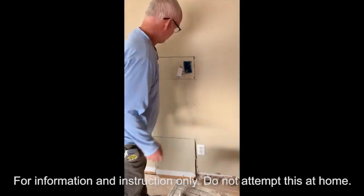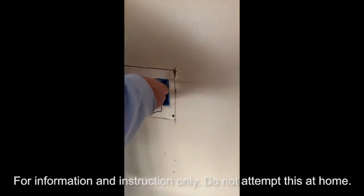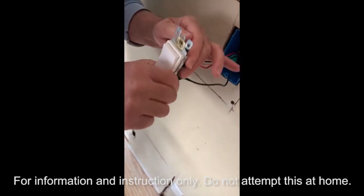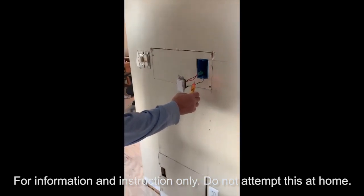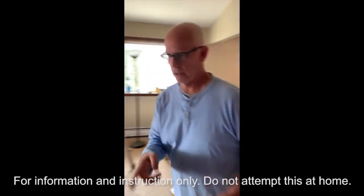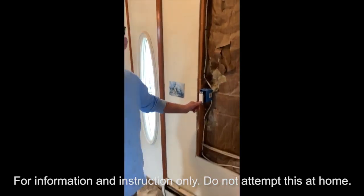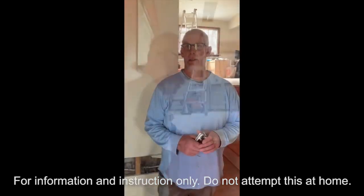I always wrap a piece of tape around the connections after wiring so when you turn the circuit breaker back on to test, you don't accidentally touch the wires and get shocked. Now we'll turn the circuit breaker on. The tester shows red beep beep beep — that means it has power to the switch. Now I'll demonstrate: for a three-way switch to work properly you need three positions — on, off, then we go back to the other switch and it can turn on from that location too.